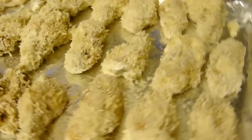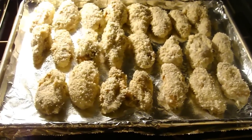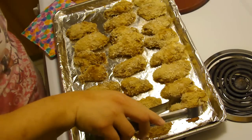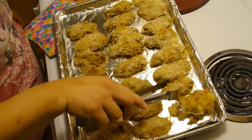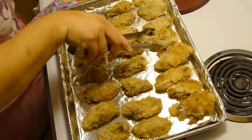The oven is ready — bye baked miso peanut butter chicken, see you in 15 minutes. Okay, 15 minutes in. I'm going to turn them over and cook for another 15 minutes, or until they look done. It might be a little longer than 15 — we'll see.